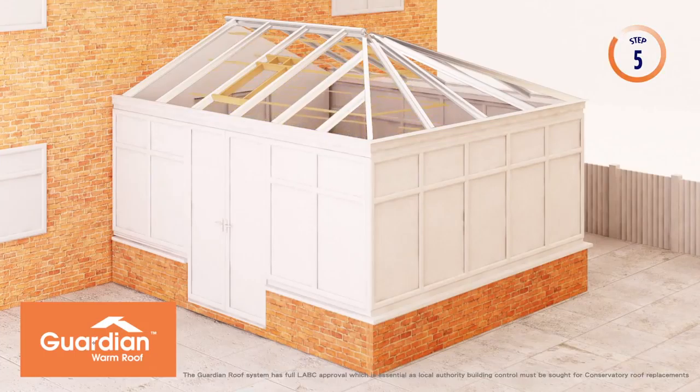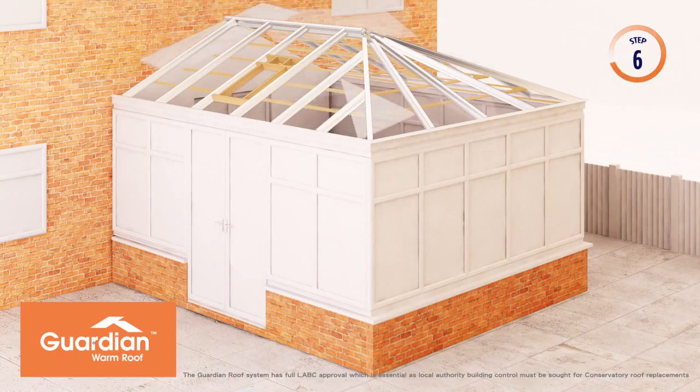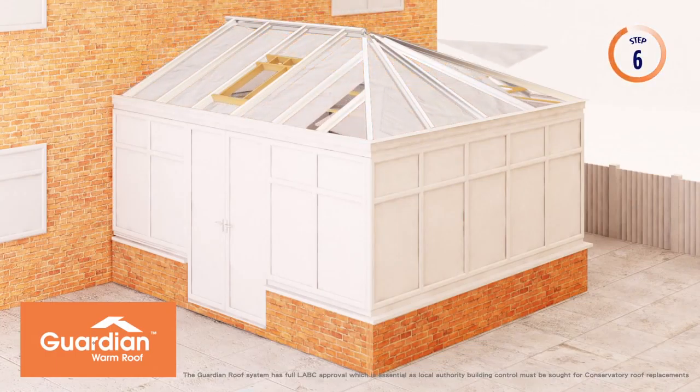Timber battens are then screwed to the underside of the aluminium rafters, ready to take the first 40mm of insulation. 40mm foil-backed insulation cut to exact size and shape is fitted between the aluminium rafters.